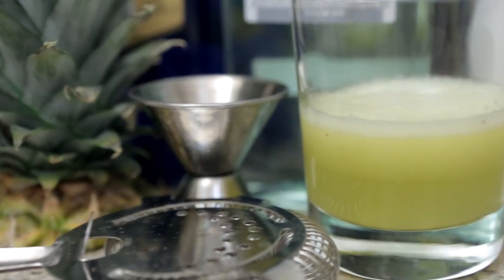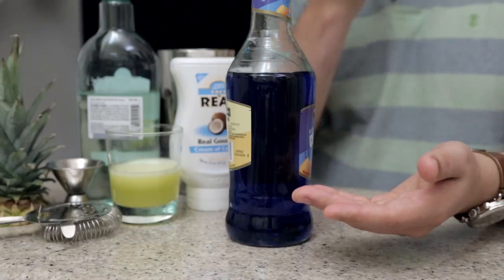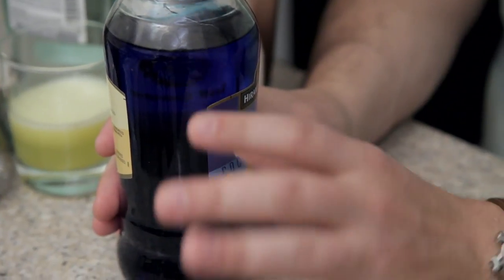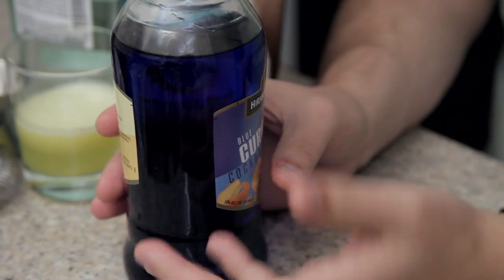In the Blue Hawaiian is pineapple juice, coconut cream, rum, and blue curacao. Blue curacao is a citrus liqueur that is blue — that's really all you need to know about it. It's got a little bit of an orangey kind of taste to it, but it is used as a way of getting this blue color into a drink.